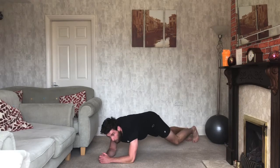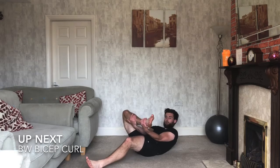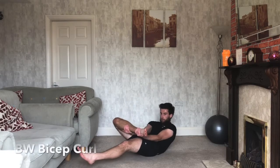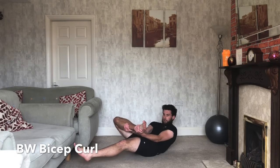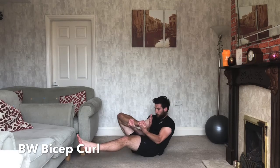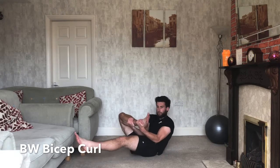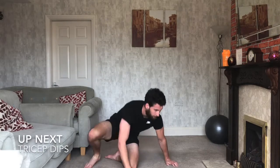Three, two, one — relax. Good. Next one: bodyweight bicep curls. One leg goes out in front, the other leg comes across — hold onto your shin and pull yourself up with your arms. It's not an ab exercise; you're pulling up with your bicep. Three, two, one — off we go. Pull yourself up with your bicep — pulse it out at the top. You shouldn't feel this in your abs, just in your bicep. Let your core go loose and focus on your biceps.